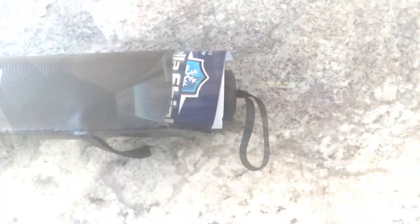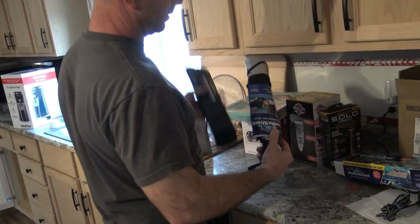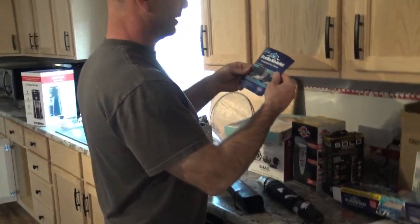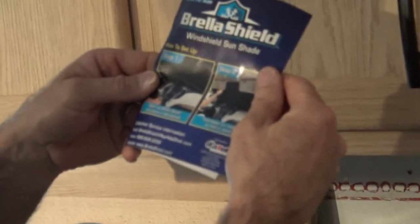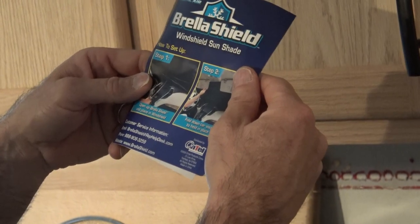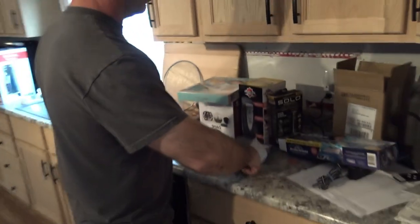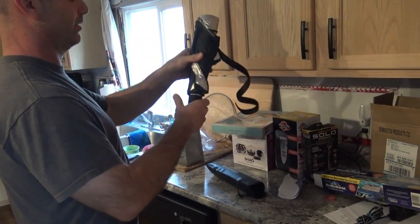We'll be back in five minutes. Alright, so it comes with a little carry case. It comes with instructions, but it looks pretty self-explanatory. Step one: open up the Bray-A-Shield and place in one shield. Step two: hold down car visors to hold in place. I'm gonna open it up inside here before I go outside.